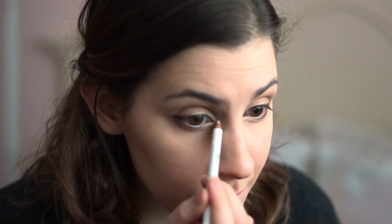Next, I'm using this white pencil to create depth, going there in the tear duct area, in my cupid's bow, underneath my lip, and on the sides of my lips. And also underneath the eye to make it look more puffy.